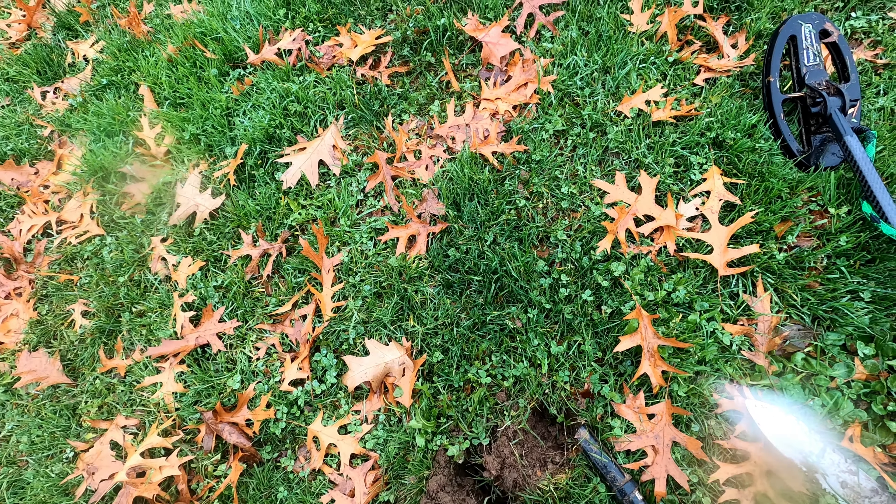All right, on to the next — getting a 79-80 here, let's see what this is, it's coming up pretty good. It's in this clump here. Looks like we got a dime — I'm gonna get silver. Oh, it's a regular old clad dime. Nice, getting a 78-58, kind of a jumpy tone right here.